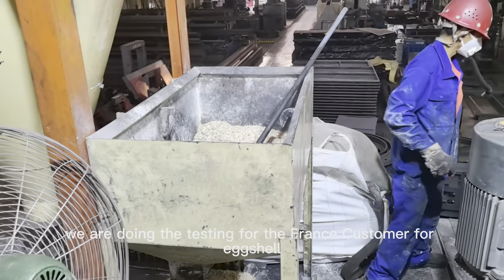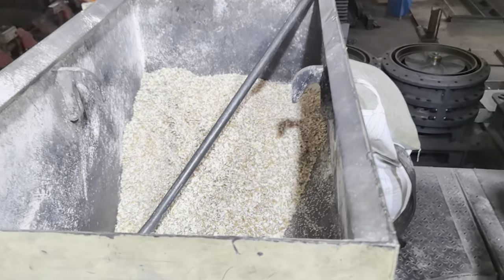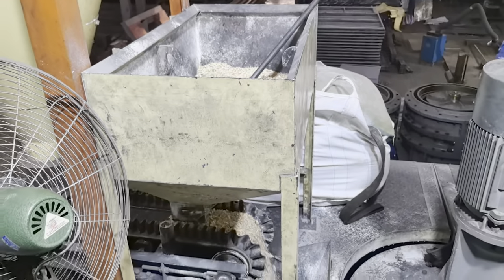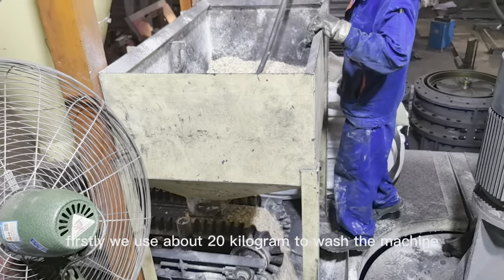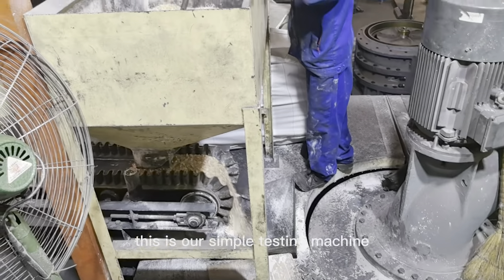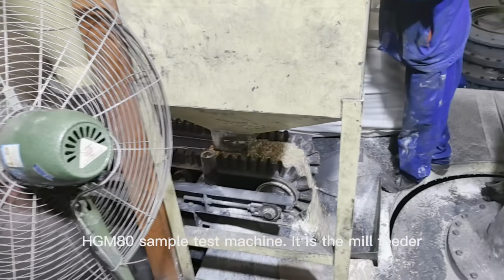Hello. We are doing the testing for the France customers for eggshell. Totally 500 kg sample. Firstly, we use about 20 kg to wash the machine to ensure and make sure the impurity is cleared. Because this is our sample testing machine — the HGM-80 sample testing machine.